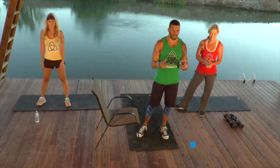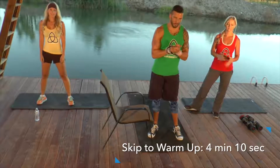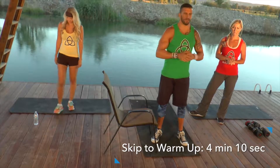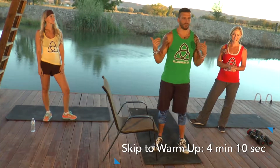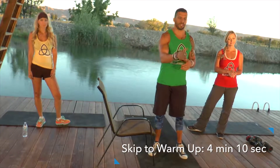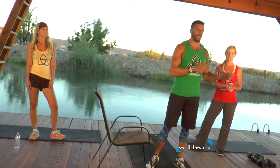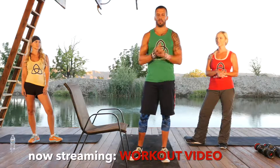Welcome to Dollar Workout Club — today we're putting you through a great leg day workout. We'll be doing the workout right along with you, so we'll be suffering through it as well. Here at Dollar Workout Club we have a green, yellow, red system. Green is beginner, yellow is intermediate, and red is advanced, so anybody at any fitness level can do these workouts at home or wherever you are in the world.